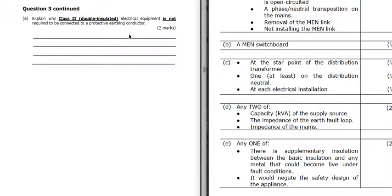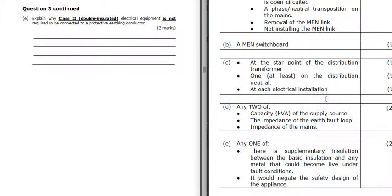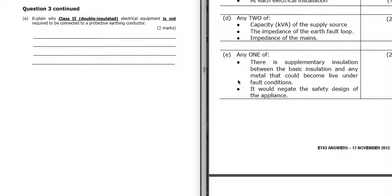Part E: why don't we need an earth on a class 2 appliance? It's double insulated - we've got supplementary insulation between the basic insulation and any metal that could become live. We don't earth a class 2 appliance because it would negate the safety design of the appliance.